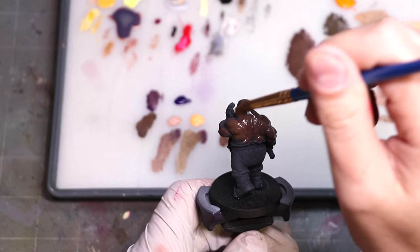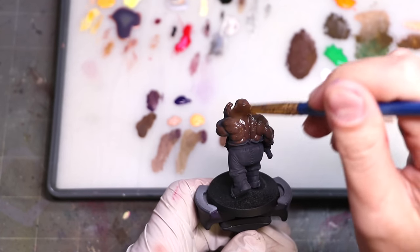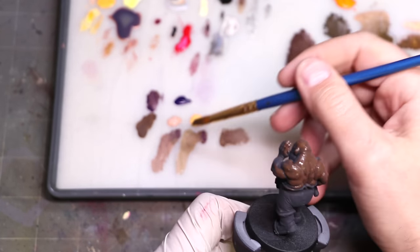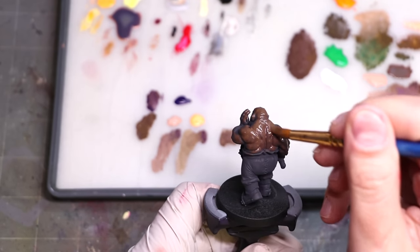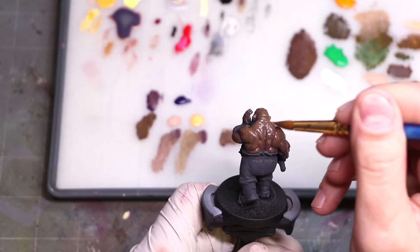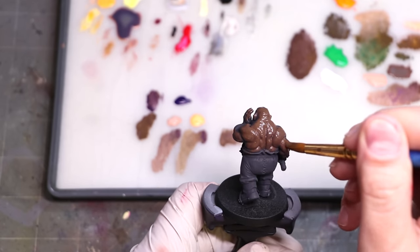Our model for this is the one, the only, the infamous Larry the Ogre - he's back again, re-primed and ready for another coat of paint. Has he ever been stripped in the history of this channel? No. 350 videos he's shown up in a lot of them, never stripped a layer of paint off.